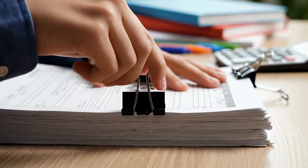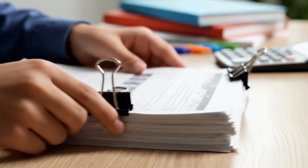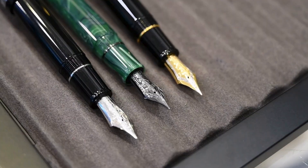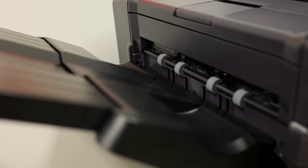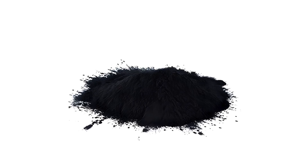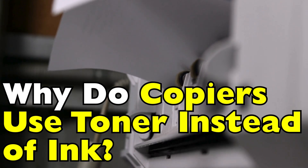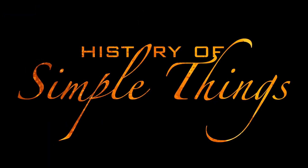Imagine this. You're in an office, papers flying, phones ringing, and your copier just finished churning out a fresh stack of crisp, perfectly printed documents. You glance at it and think, it printed this so fast, and it doesn't even look like it used ink. That's right. Copiers don't use the kind of ink you might squirt from a pen or printer cartridge at home. Instead, they rely on something called toner — a fine, powdery substance that somehow turns into solid, sharp text on paper. Why do copiers use toner instead of ink? Let's find out together, right here, on History of Simple Things.